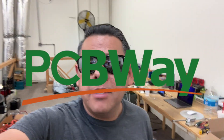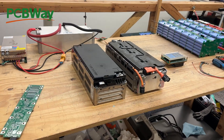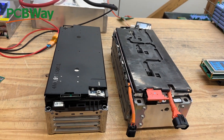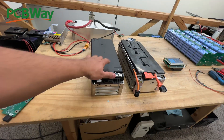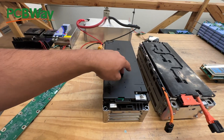Hey there, let's play with some batteries. Today's video is going to be sponsored by PCBWay, where you can make your own PCBs. The battery we're going to work on today are EV modules, which are becoming very very popular.